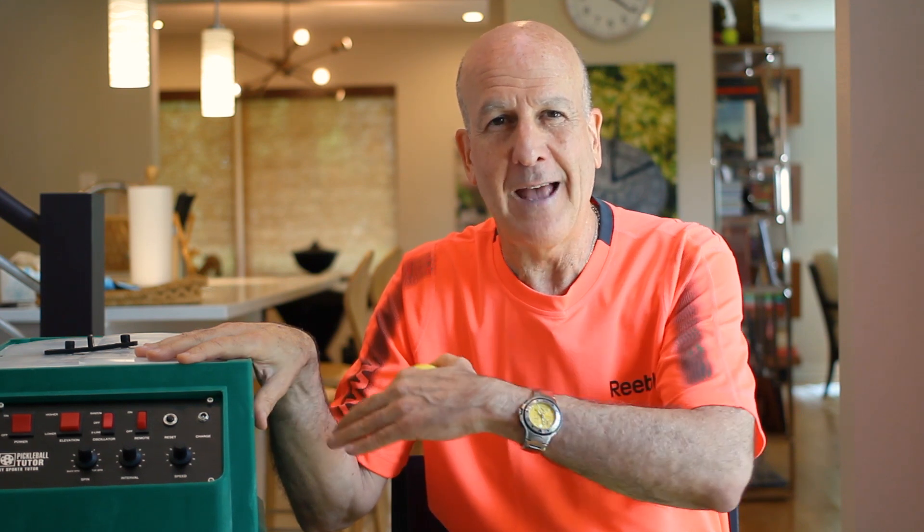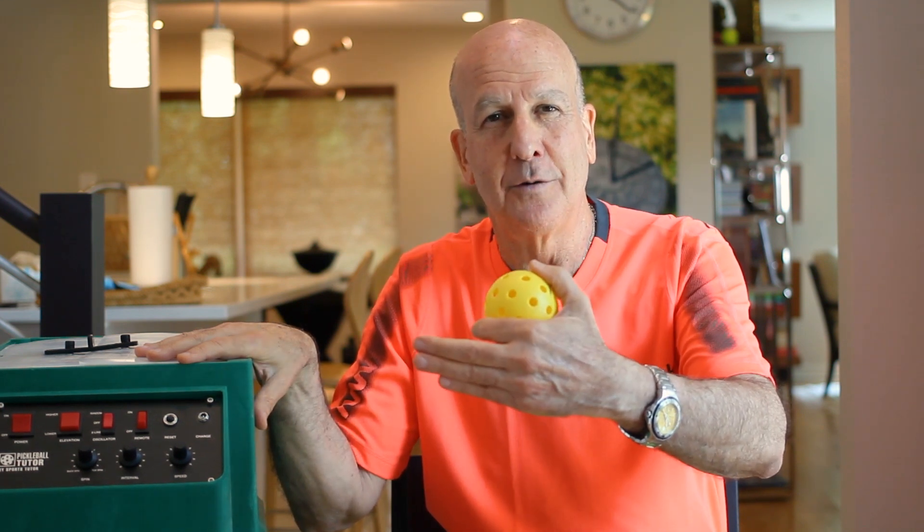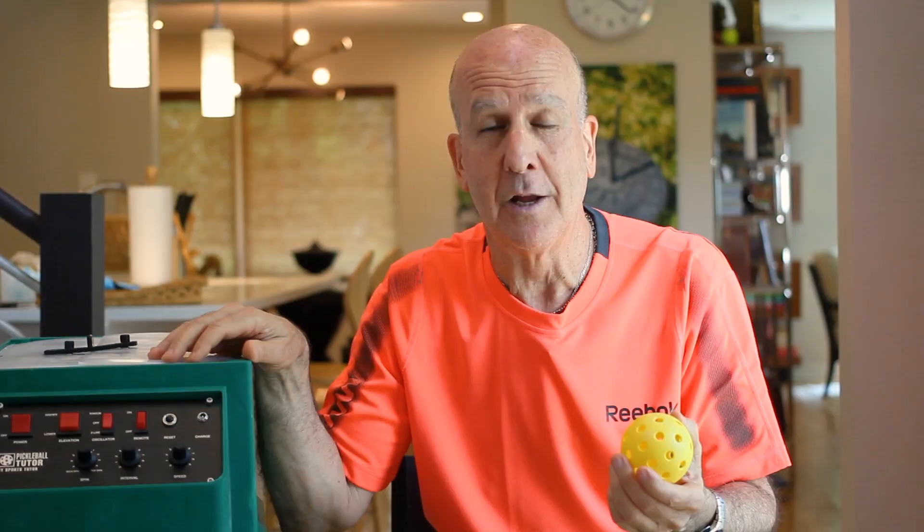We fed with topspin to be consistent with world class level players' ball speed and ball rotation. And when we fed topspin, flat, or backspin, all of the balls after the bounce had topspin. So if you're a beginning or advanced beginning player, you may not need a machine that feeds with spin, because every single ball, even if it comes to you flat, will come off the court with topspin.